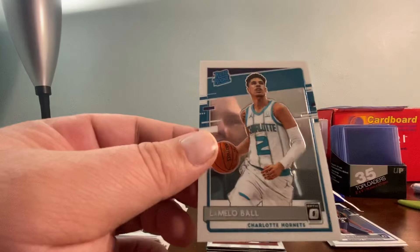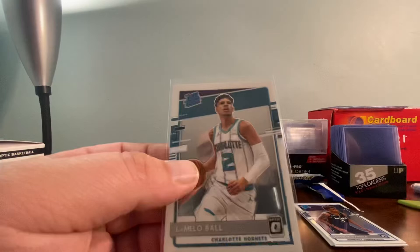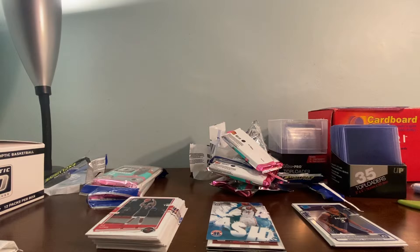Those of you who follow me on social media know I pull LaMelo often. This is my fourth LaMelo — fourth LaMelo Rated Rookie. I have two other base Rated Rookies and I got his Hyper Pink from the Megabox. Next pack — I kind of felt he was going to be in that pack.